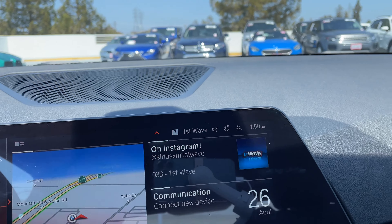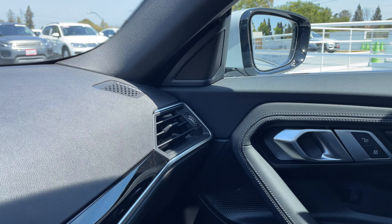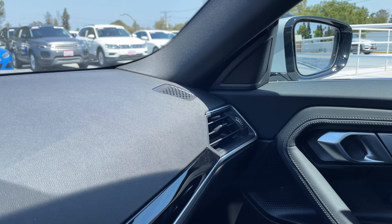The passenger lumbar delete is another $175 saving — so basically a net price of $175 for the lumbar support, which is only in the driver's seat. All told, MSRP: $47,470.